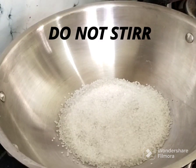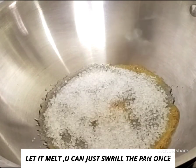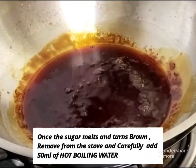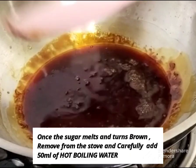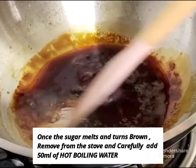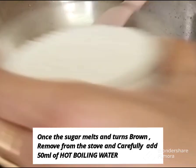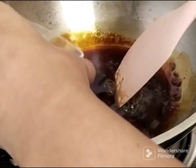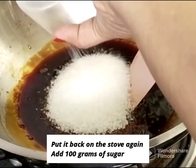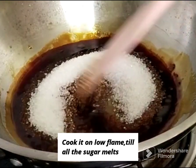You can use smaller quantities — it doesn't matter if you use it or not. The mixture will turn a brown color. Now we have to wait for the stove on low flame. We add the mixture to the stove to get a low flame.